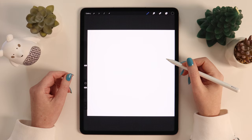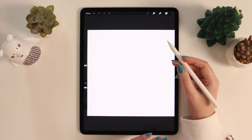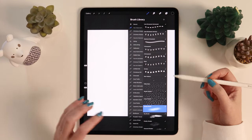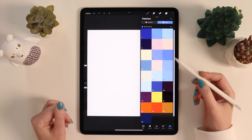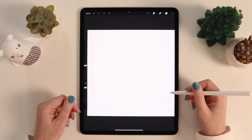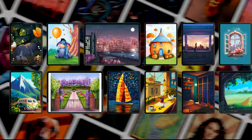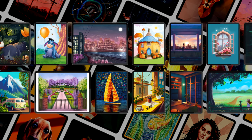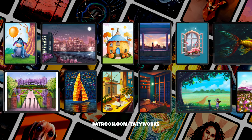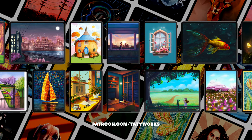I've gone ahead and created a square canvas with the dimensions of 2000 by 2000 pixels. To draw this cute winter scenery, we are going to use brushes from one of my favorite free brush sets with textures and patterns. There is also a cute blue and pink color palette that'll help us achieve that cozy night atmosphere. I tried to make this tutorial as easy as possible, so you can follow along even if you are a beginner to digital art. If you'd like to take your drawing skills to a whole new level and support me at the same time, you can find over a hundred advanced video tutorials on my Patreon — I added a link in the description.